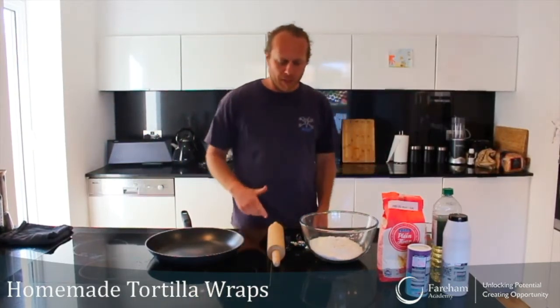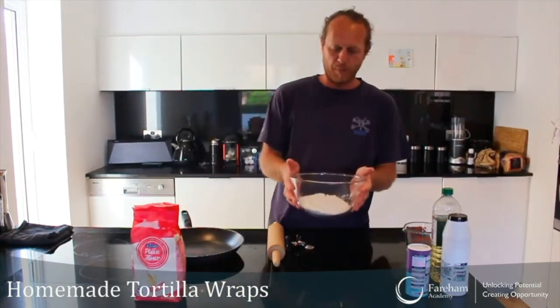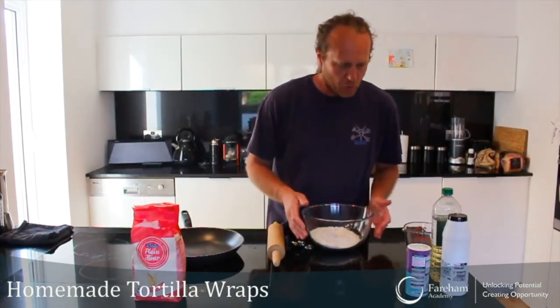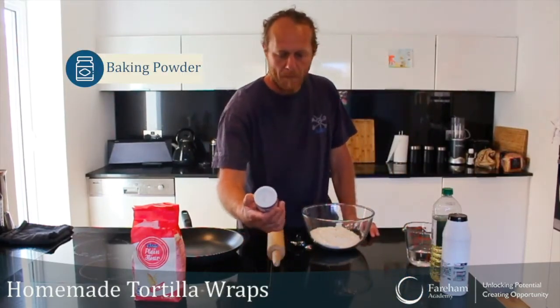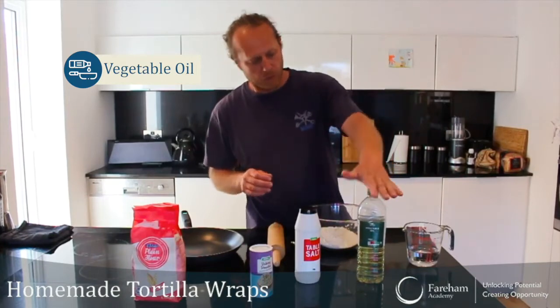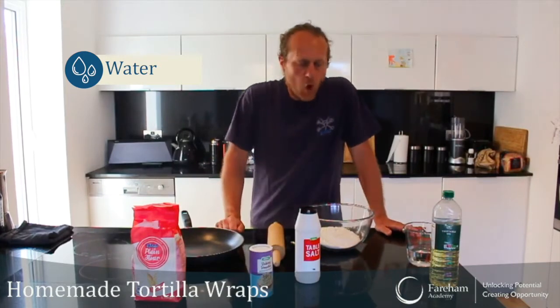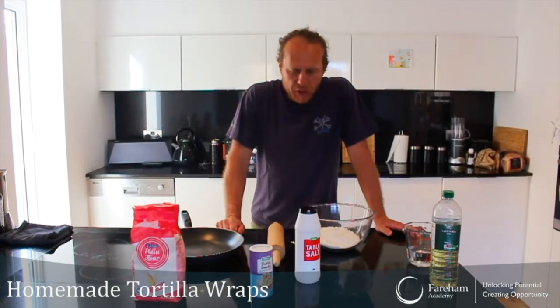So what do we need? We will need 350 grams of plain flour — for the purpose of this video I've already weighed this in advance. We will need one and a half teaspoons of baking powder, a teaspoon of salt, a good teaspoon of vegetable oil, and 200 millilitres of warm water. And this is how we're going to do it.